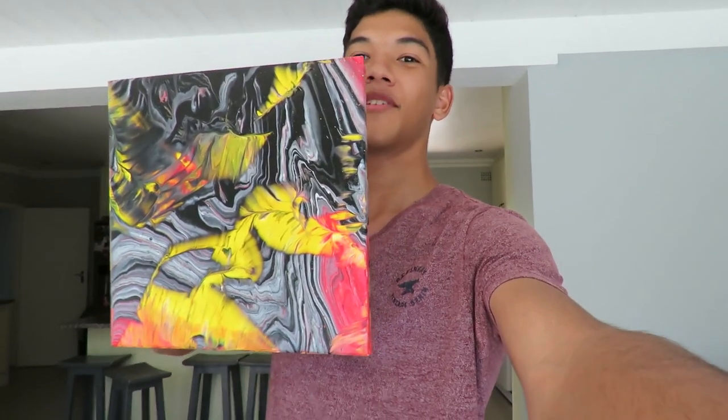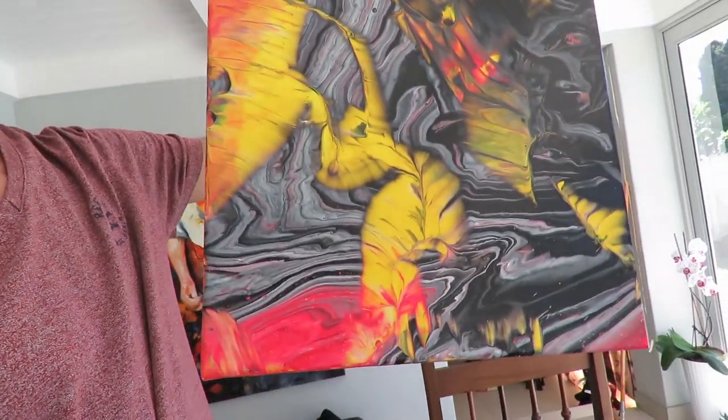This is how it came out. This is my first time trying it and I'm kind of happy with it. I'm probably going to try it again. Next time I'm going to do the flip cup technique, try it with different colors, and see how that goes. I hope you guys enjoyed the video — leave a like and subscribe if you want to see more!